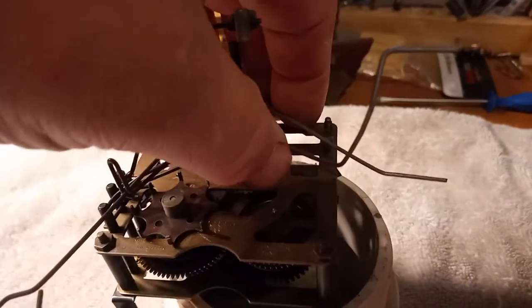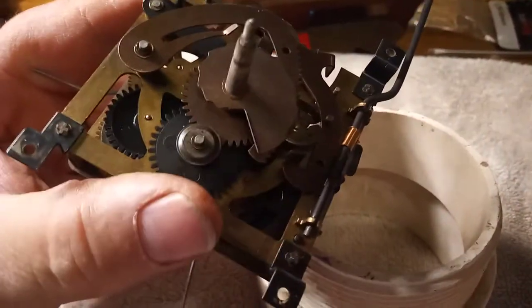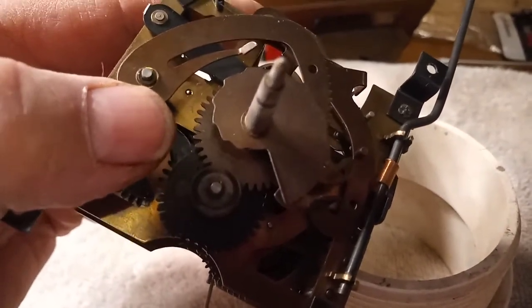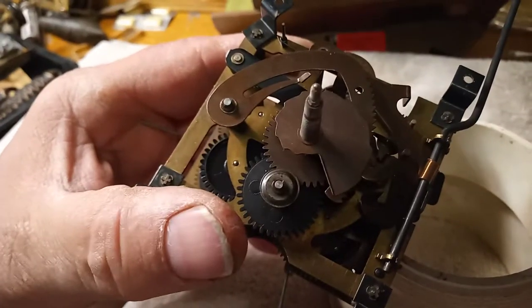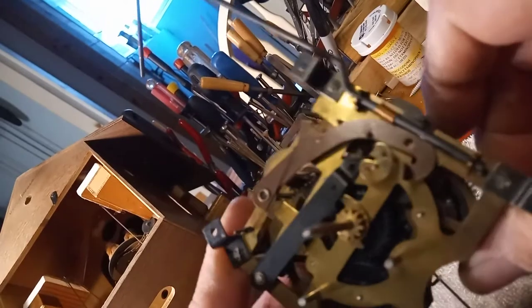Prior to taking the movement out and apart, you have to take the rack and snail off this wheel here. They're just held on with little eclipse clips to take those off. I'm going to go ahead and do that now off-camera. I have the rack and snail off — I should have showed you all that.